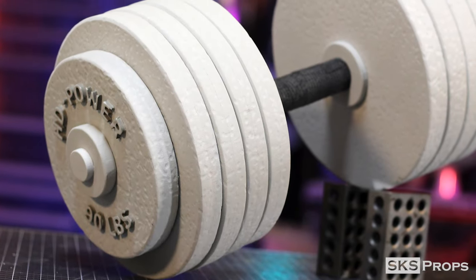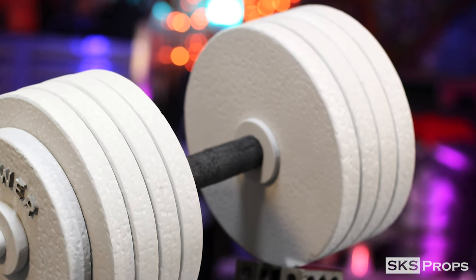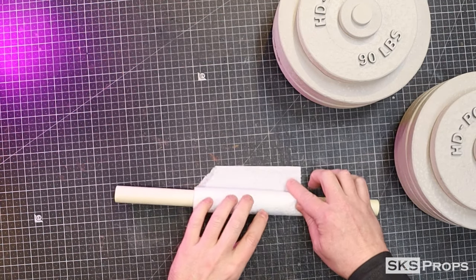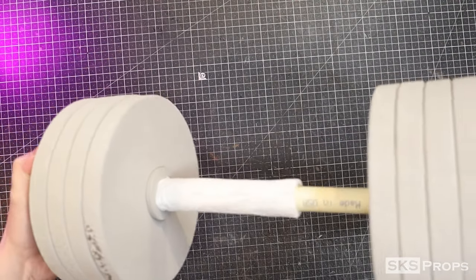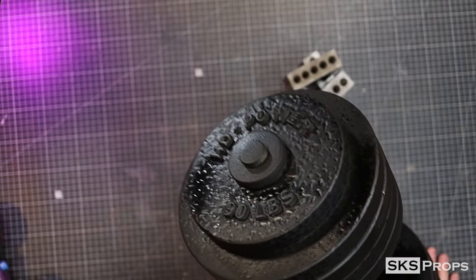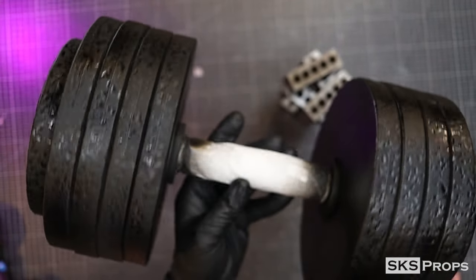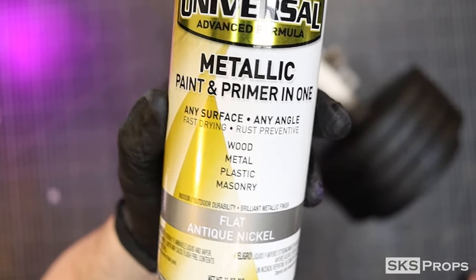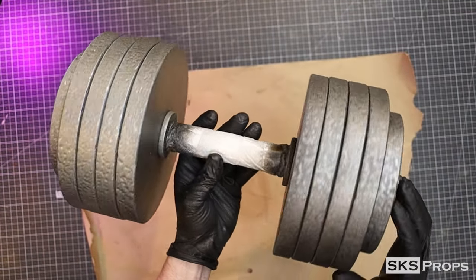It's now time to prime and paint the weights to make them look realistic. I start by covering the self-adhering tape with a paper towel to protect it from two light coats of Plasti-Dip. After the Plasti-Dip has dried I add my Rust-Oleum Flat Antique Nickel, applying it a little bit thicker than normal since I'm not worried about the foam flexing or cracking.